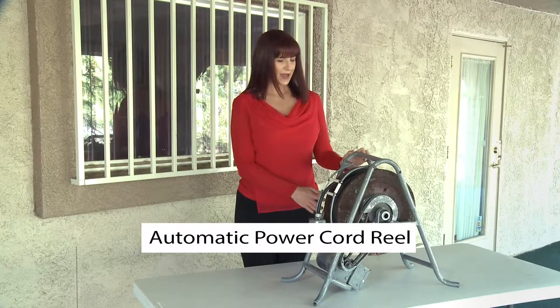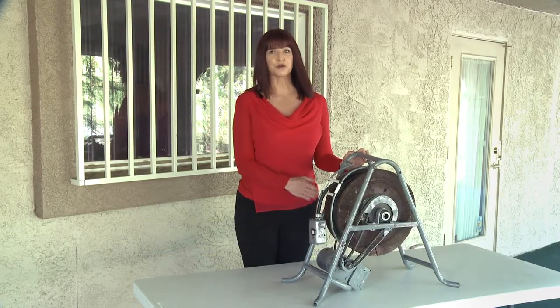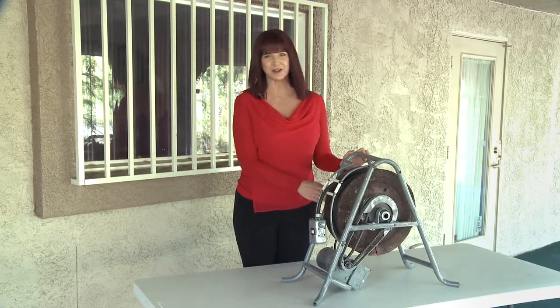I have here the prototype for our patented automatic power cord reel. It may look like other cord reels you've seen, but it is very different.